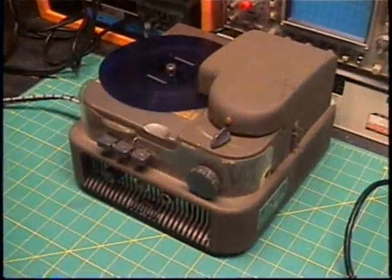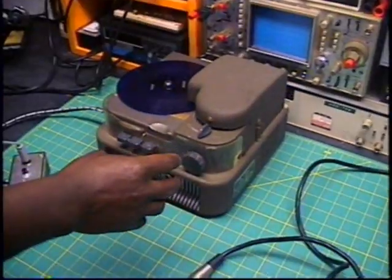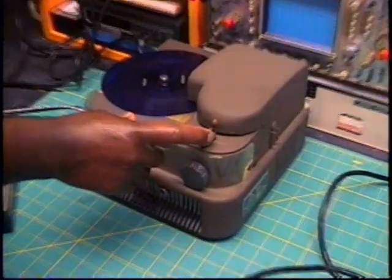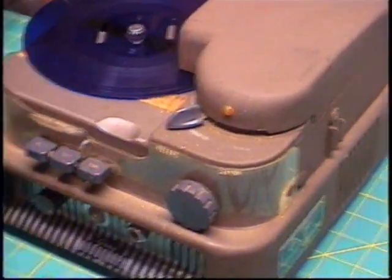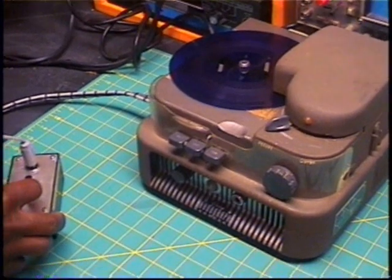It's all the recorder that records on this disc. If you want to record, you click on this switch or button, and if you want to close, you turn off this button.